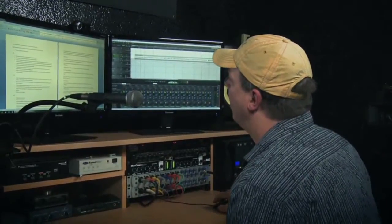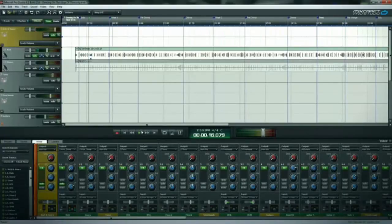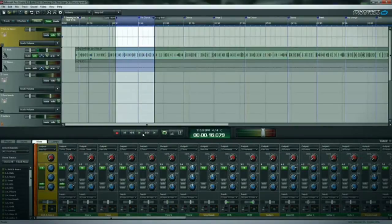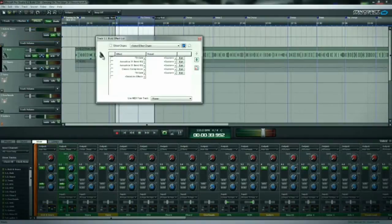There's your kick drum sound without anything on it. You can hear a little bit of bleed from the other drums and cymbals. I'm going to loop a section and then we'll start adding the effects again. By adding that gate, I've basically pulled out most of the bleed.